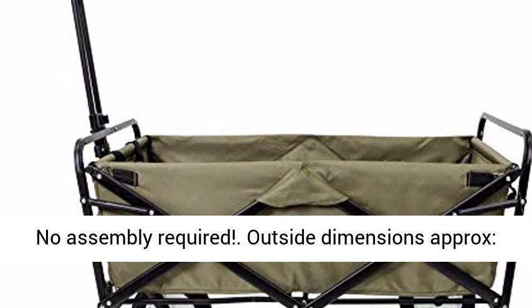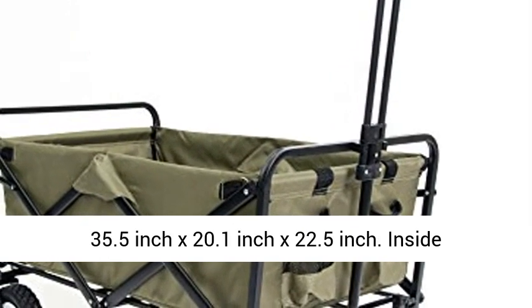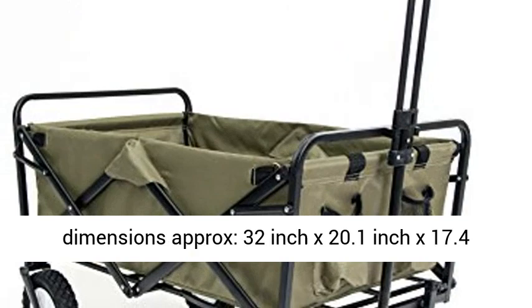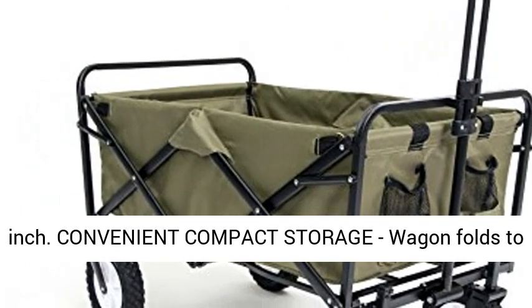Outside dimensions approximately 35.5-inch x 20.1-inch x 22.5-inch. Inside dimensions approximately 32-inch x 20.1-inch x 17.4-inch.